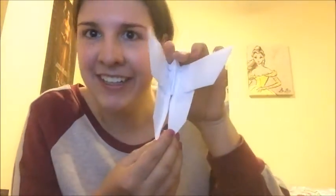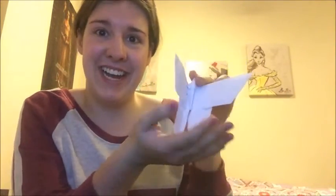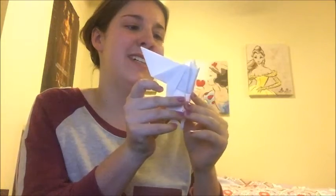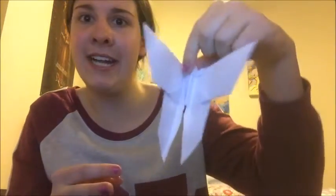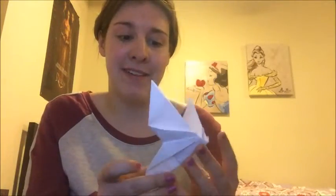That's what a butterfly is supposed to look like! I hope this was okay. The video I referenced was Rob's World, published in 2009 — it's called 'How to Make an Origami Butterfly.' I did it! I think I did okay. I'm happy with this — it's so pretty!